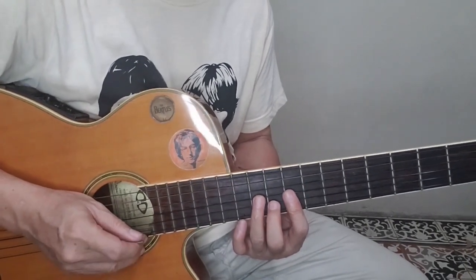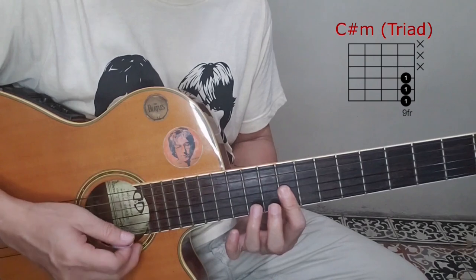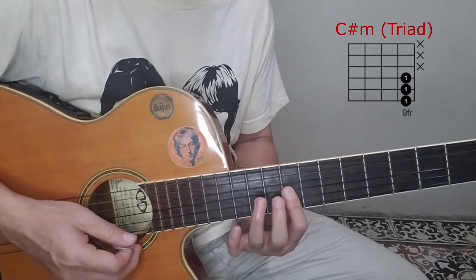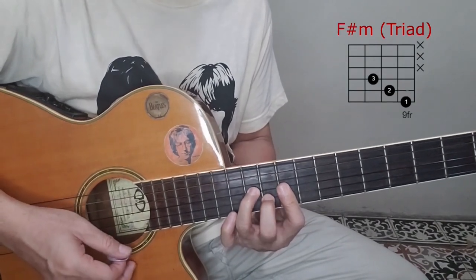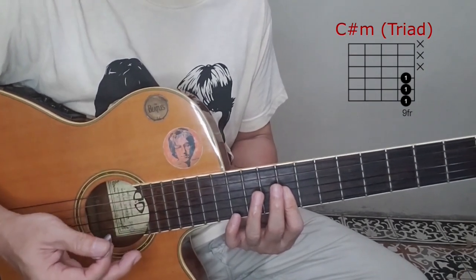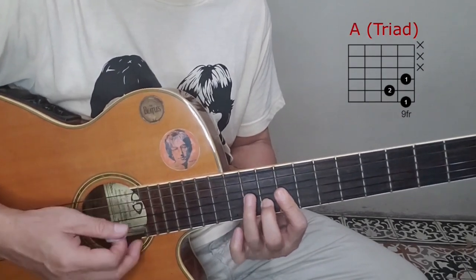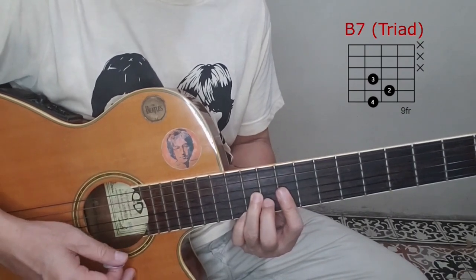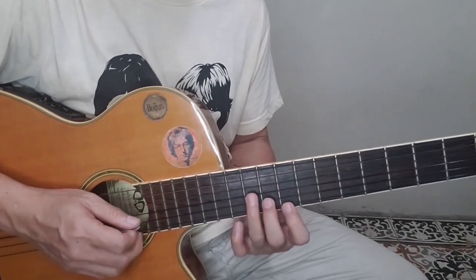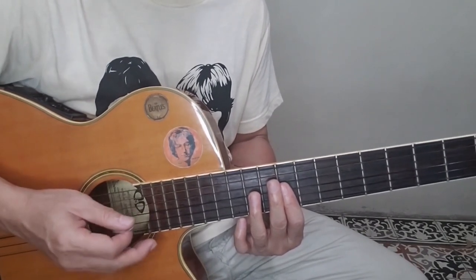The progression for the verse is F sharp minor, then C sharp minor, back to F sharp minor, back to C sharp minor — essentially F sharp minor and C sharp minor for three rounds. Then A major, then B seventh, then E major sixth. For each measure, you do two rounds of the finger-picking pattern: third string, second string, first string, back to second string — two rounds of that for each chord.